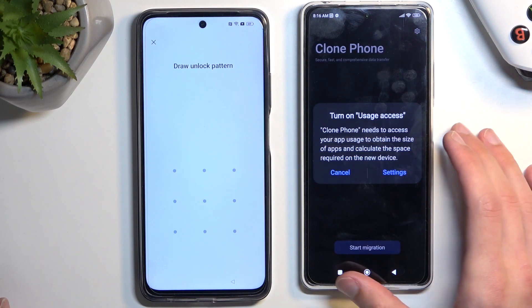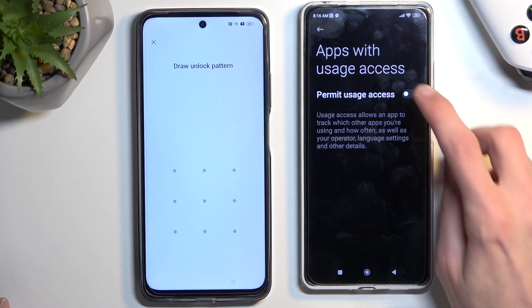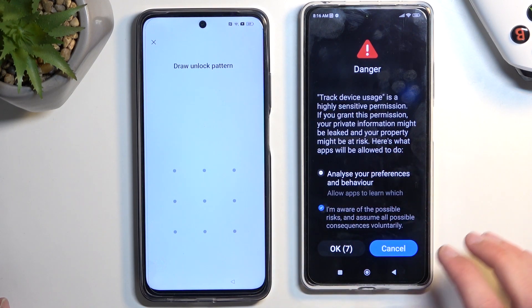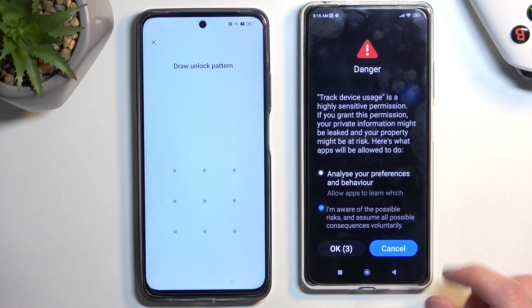When you have apps like that where it shows you a list of apps, you want to find the name of the app, which is Clone Phone, click on it, and then grant whatever permission is listed there.